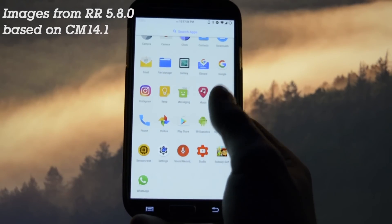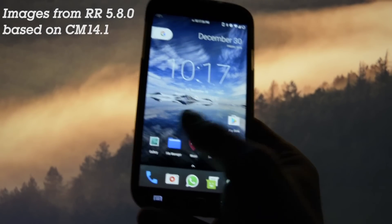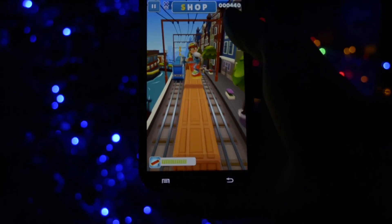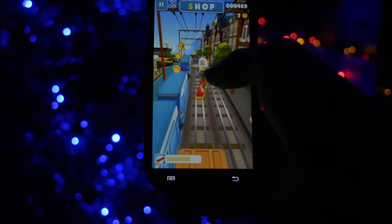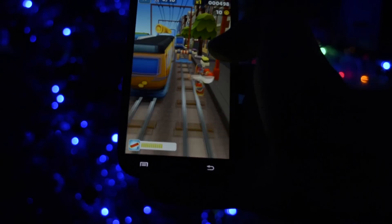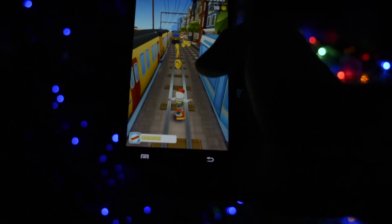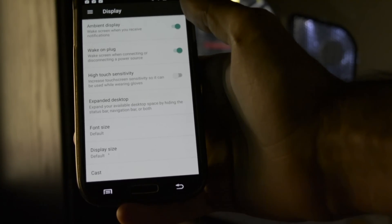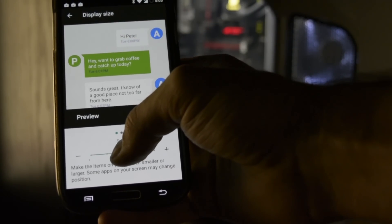I ran a benchmark just for fun and got the score you can see on screen. Game performance was also good — testing out Subway Surfers performed as you can see right now. Since it's so closely related to CM 14.1 — maybe actually the same ROM — I hadn't fully tested it, so this will be a short video review.